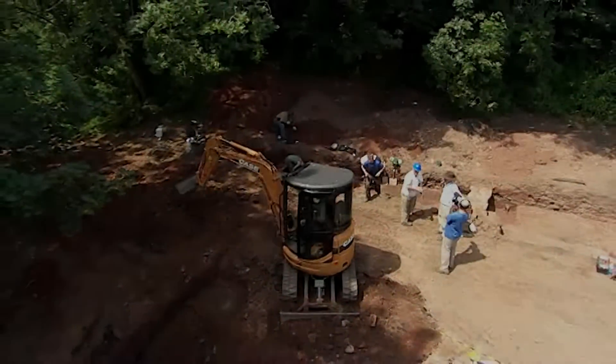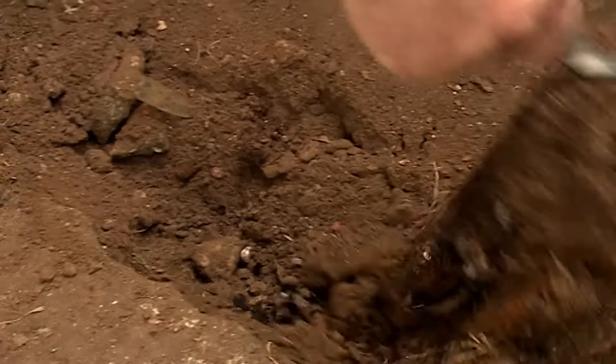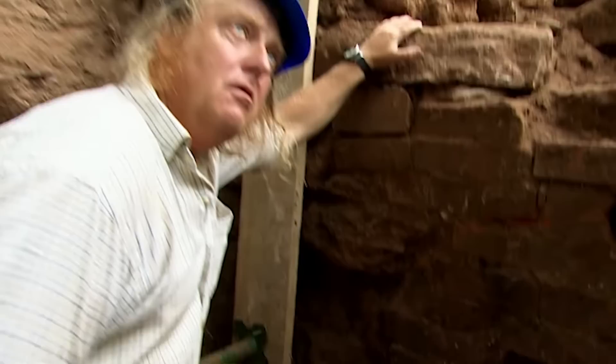It's day three in our search for an early mill in Dotton in Devon. At the end of yesterday, Phil found an intriguing piece of wood. Wow, that is interesting, isn't it? Didn't expect that.